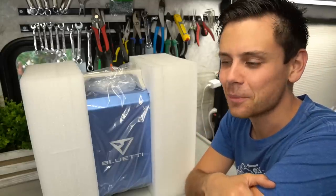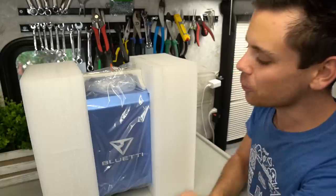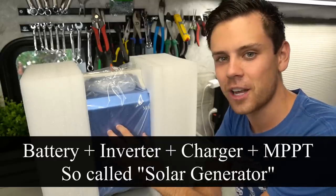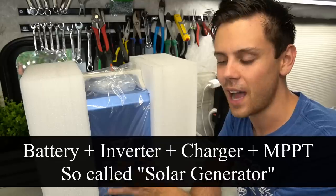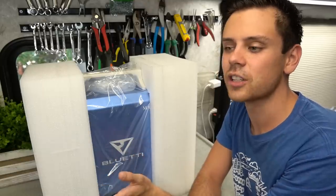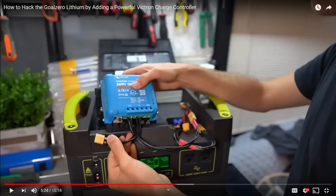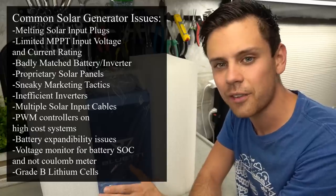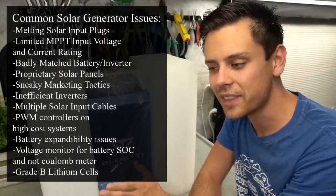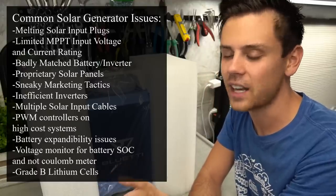Today we're going to be testing out a new product, but before we get started I want everyone to know that every single battery inverter charger MPPT on the market has been complete trash. Every single one of them has an issue. Even the Goal Zero, which is like the highest quality one — people are taking it apart to add their own MPPT because the solar input voltage is so limited. I've told literally every manufacturer out there what they need to do and they still have not delivered a good product.